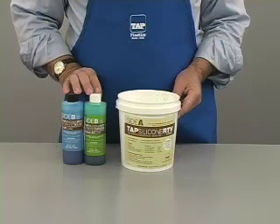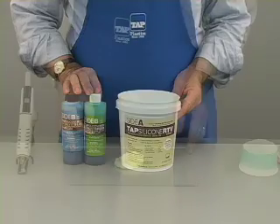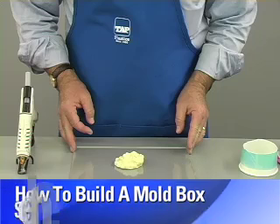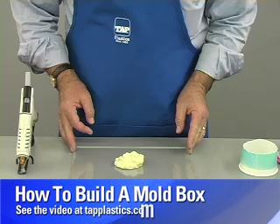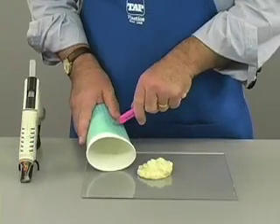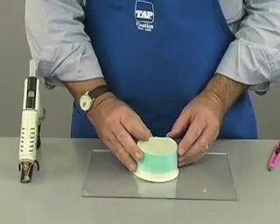This video will focus on the silicone and hardener only. The first step in mold making is to make a container to hold the mold material. Details on this process are covered in our video on how to make a mold box. Here we will use this piece as our master and use a paper cup as the container.